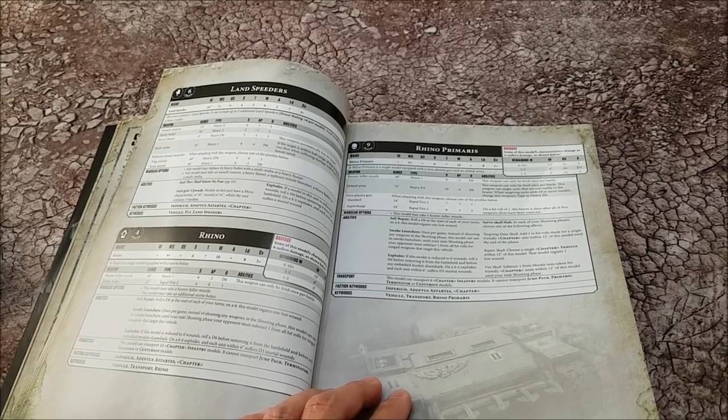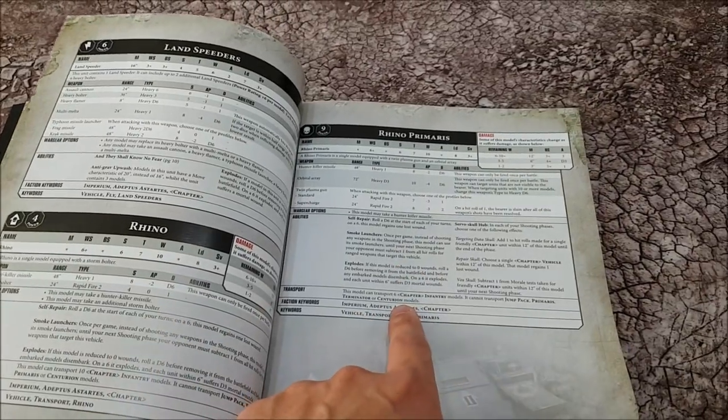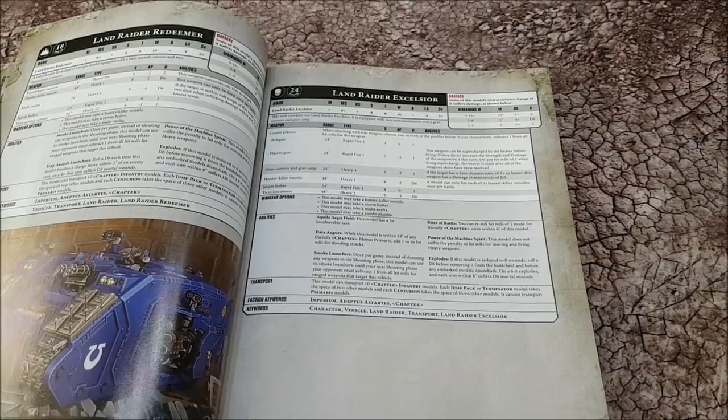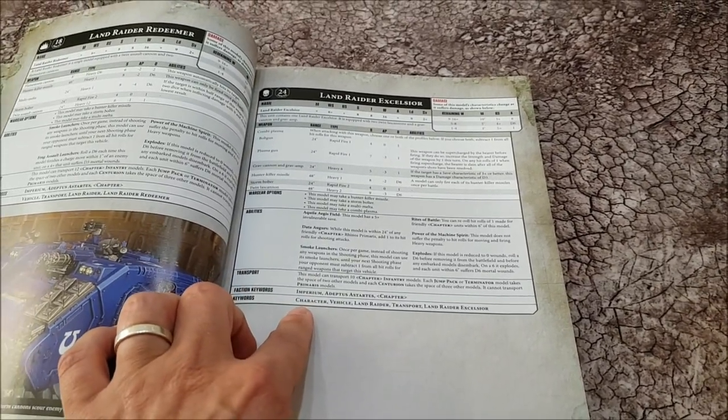At the time of filming there are a couple of data sheets in here which I don't know what they are. Here's a Rhino at power level four and a Rhino Primaris at power level nine — probably twice as expensive in points — and I don't know what the Rhino Primaris is. Interestingly, the Rhino Primaris cannot transport Primaris Space Marines, which I would have thought it would. Then there's a Landraider Excelsior — I have no idea what that is — and it can't transport Primaris models either.